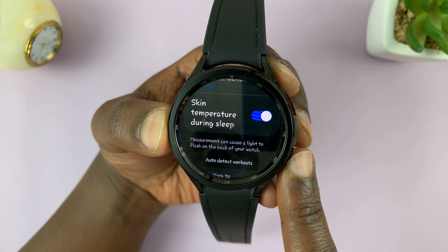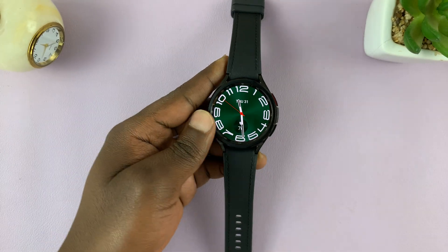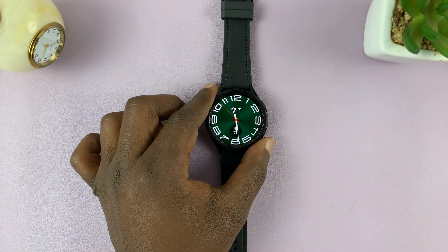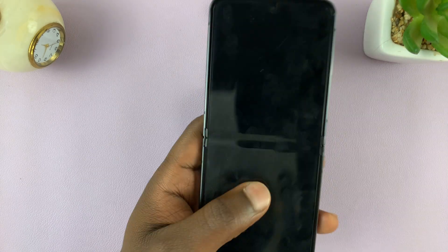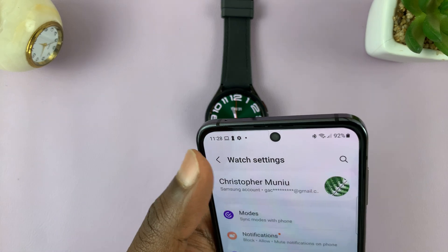Once you enable that, when you're sleeping, your watch will constantly measure your skin temperature and it's going to give you that information in the health app when you wake up. So let's see what that looks like.